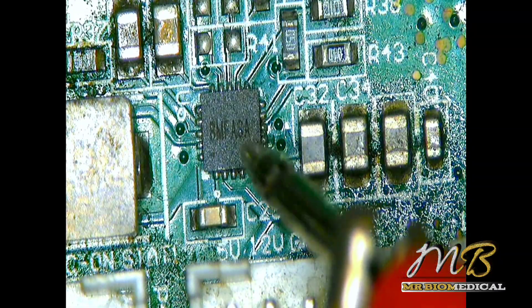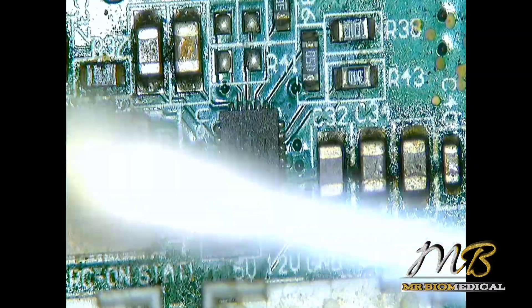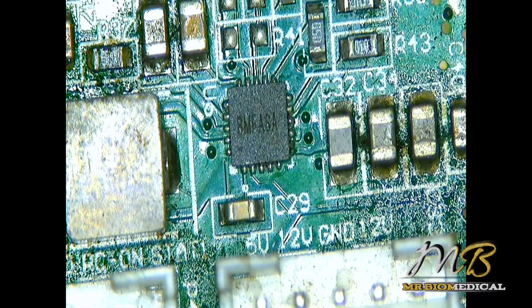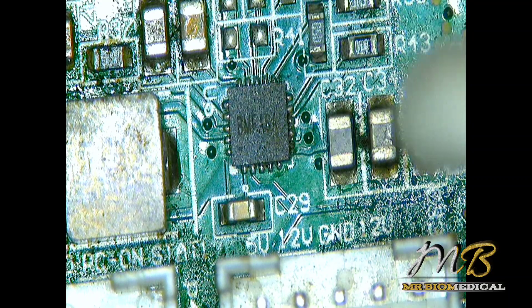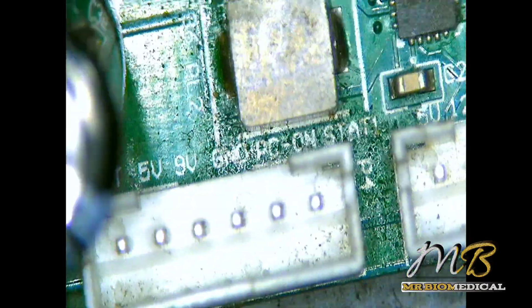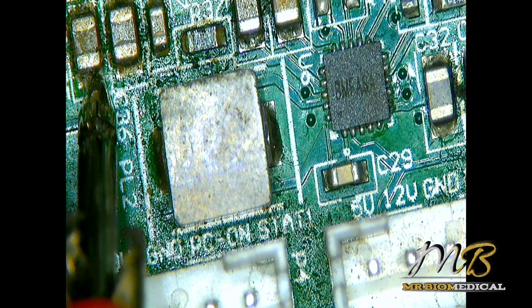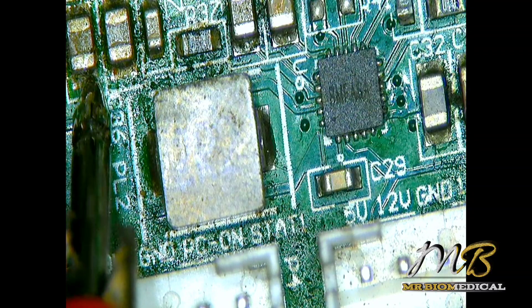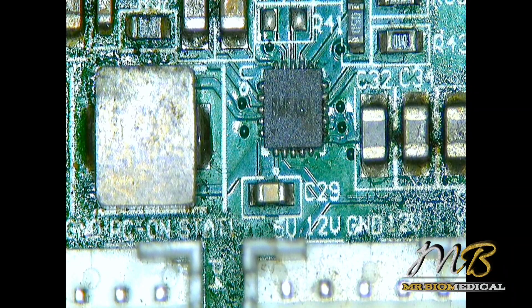We have a hot spot right here. Let me explain — I'm putting a little bit of alcohol here, just a small amount. Do not touch the pads, do not touch the pins. You can see that if I'm injecting the voltage on this side here — see, the alcohol is evaporating at the hot spot. So let's just remove this IC and see if the short remains or is gone.